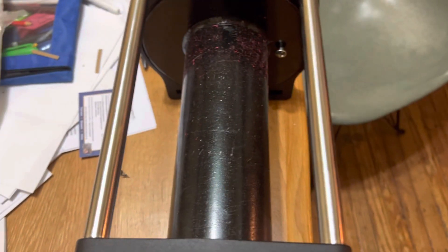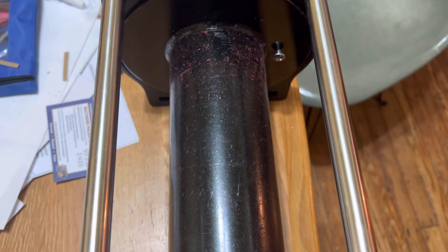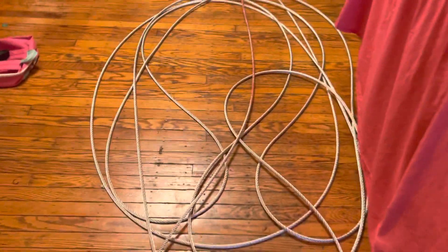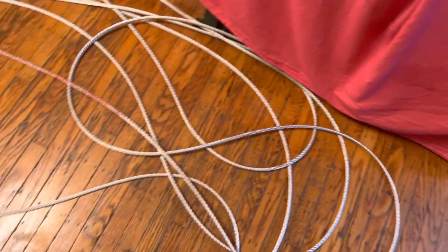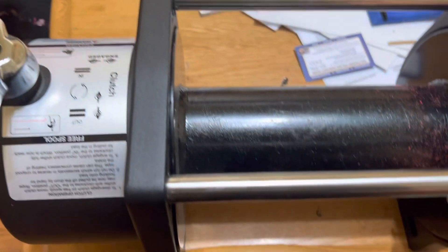I removed the cable that came with it because it was a wire cable. The winch itself weighed 80 pounds with the cable. I took off the cable and shaved off exactly 20 pounds. So the cable that came with this was 20 pounds.